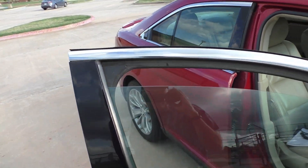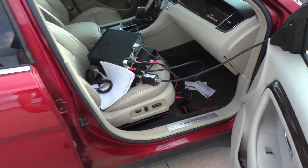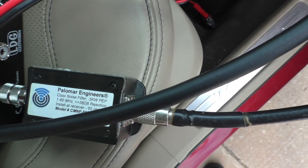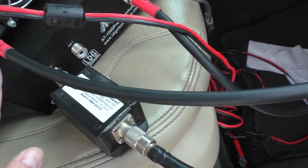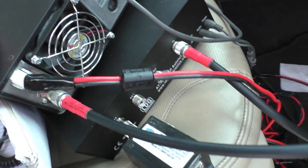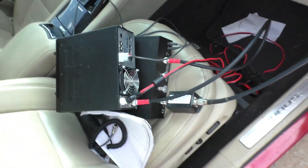I did bring my LDG antenna tuner, and I put a Palomar engineering coax noise filter on that. I have my antenna tuner here, my 7300 here. So let's go turn it on and see what we got.